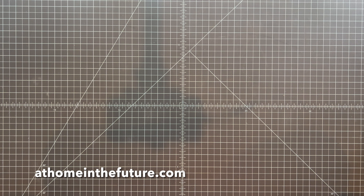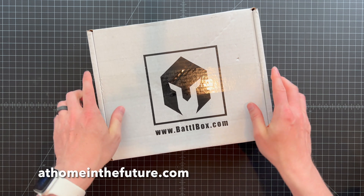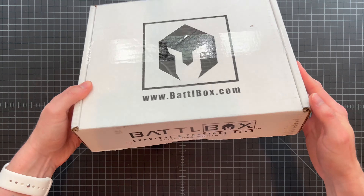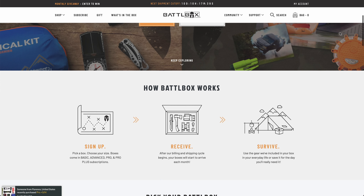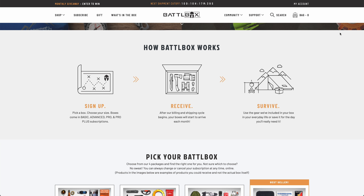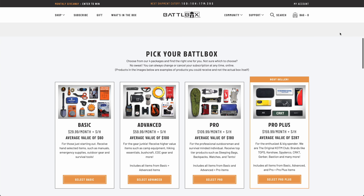What's up guys, Eric here with At Home in the Future. I have the July 2022 Battle Box — kind of a smaller one this month, which is interesting, maybe the smallest one I've had. If you're unfamiliar with Battle Box, it's the OG outdoors survival prepping subscription with really cool stuff every month.